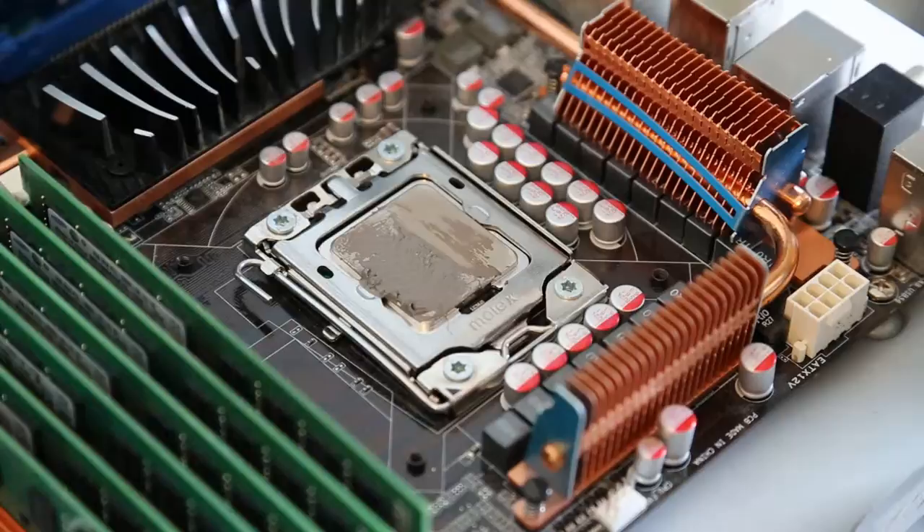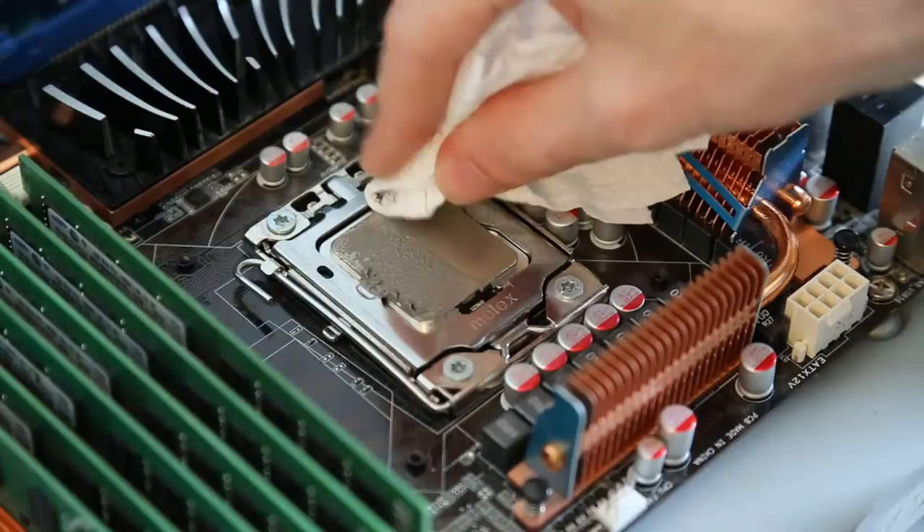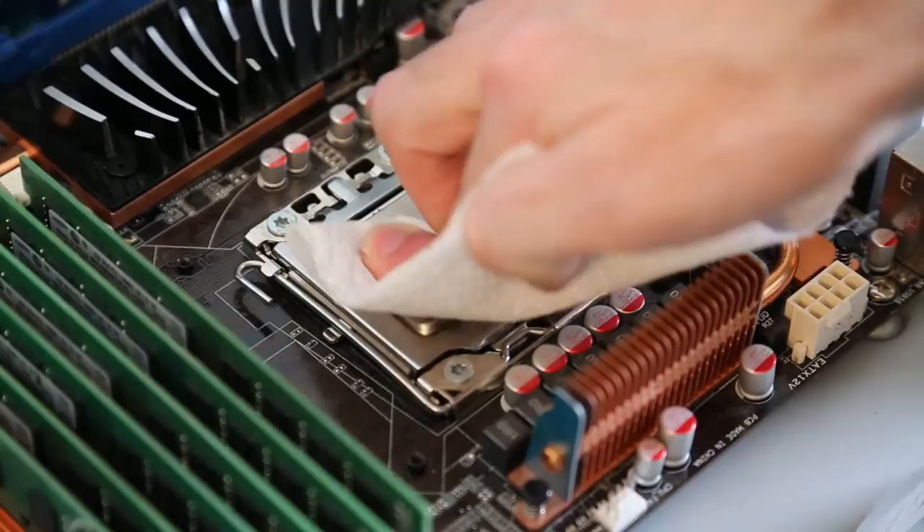So here we have the dry kitchen roll. You can see it takes a couple of goes here — with a few wipes and a few hard presses you'll get most of it off. But really to get a good clean on it and get it ready for the new thermal paste, you want a very smooth, clean surface.